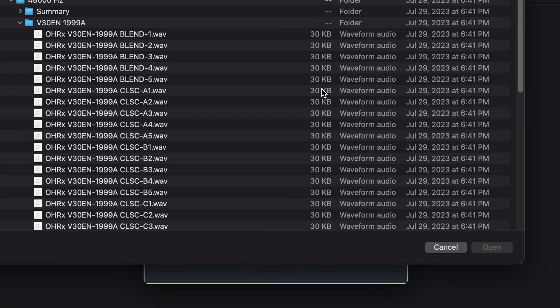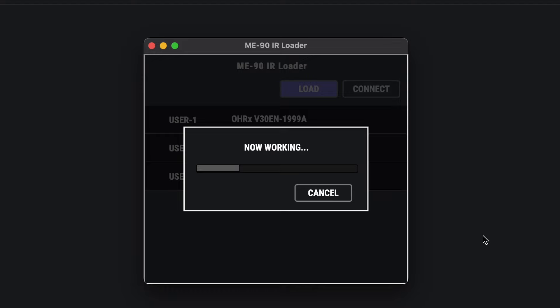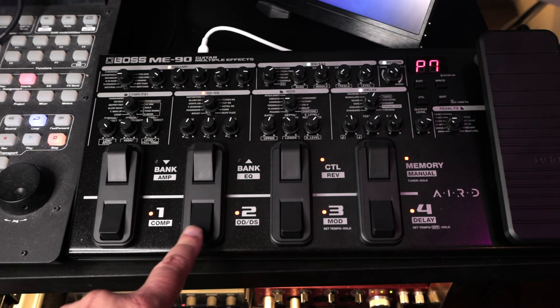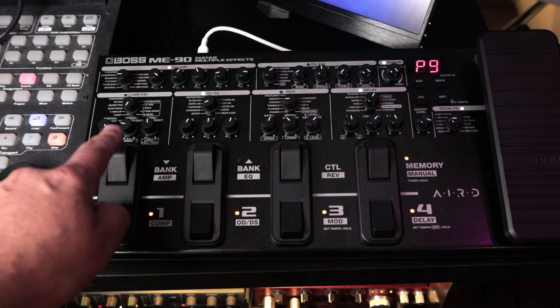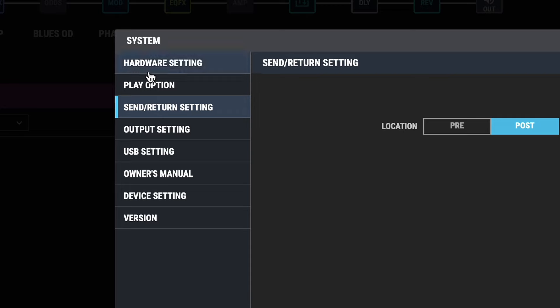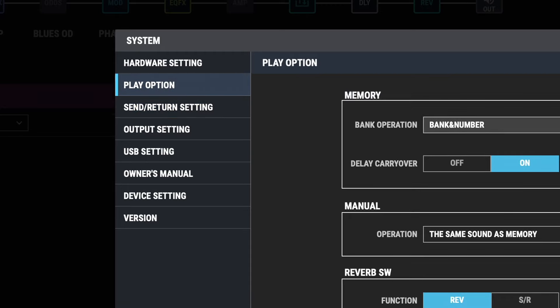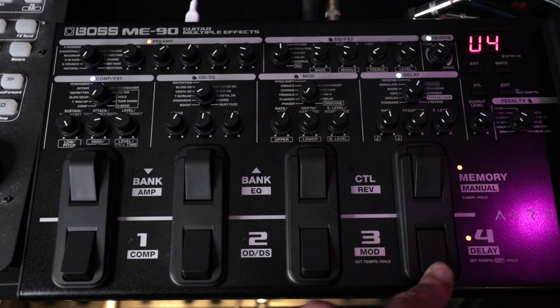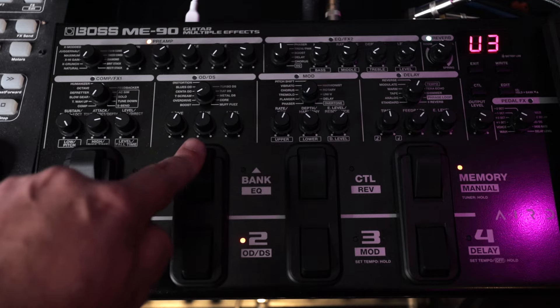You can load your own IRs onto the ME90 via the ME90 IR Loader app, then change the cab IRs in the output block. Original are the cabs modeled with Boss's amp models, or you can choose from up to three custom IRs. There's also a setting that alters how the pedal reacts in memory mode. When you bank up and down, the pedal indicators flash, asking which preset you want to activate. In Boss Tone Studio, go to System, Play Option, and change the memory setting from Bank and Number to Immediately — then when you bank up and down, the last active preset slot will remain active, allowing for faster switching between presets.